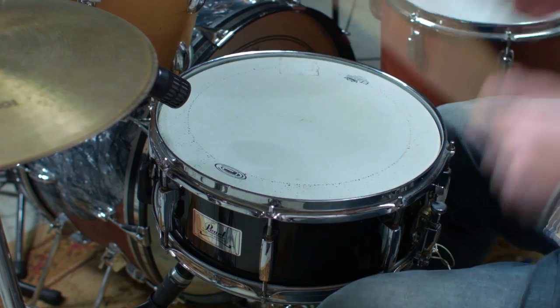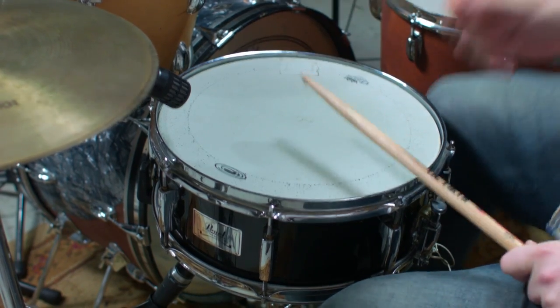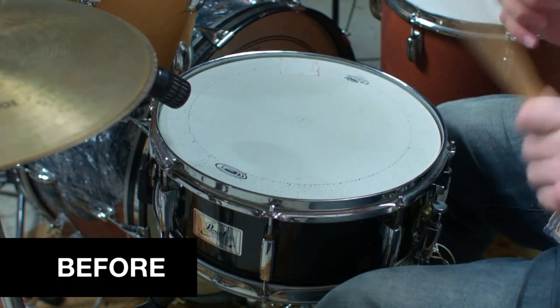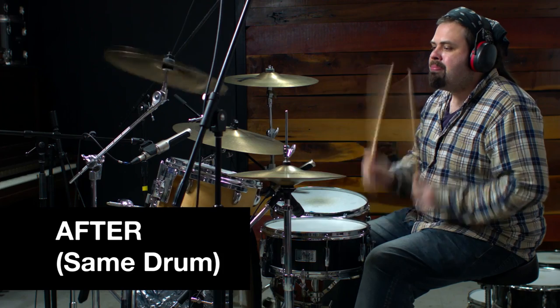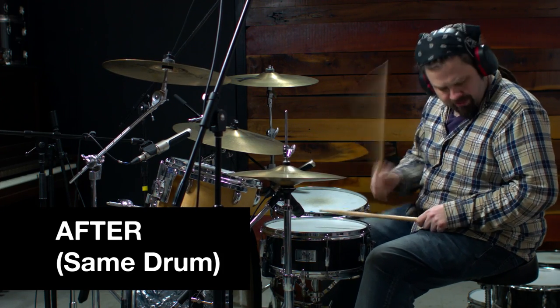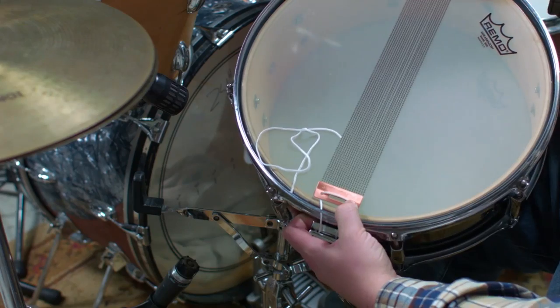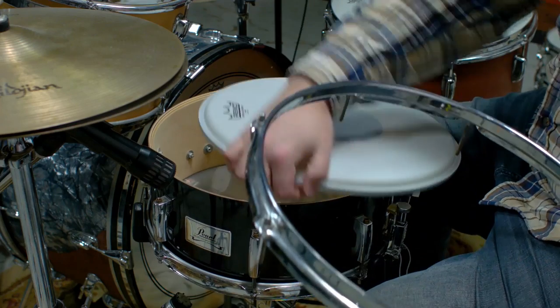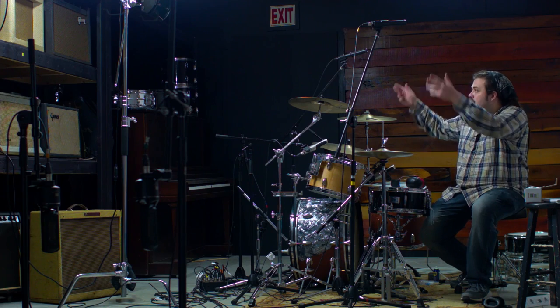I've been doing a lot of stuff with snare drums recently, and I just put out a course called How to Get a Great Snare Sound from a Cheap Drum. Here's the before and after of what we actually do in the course. It's a great step-by-step course about how to really rebuild a drum from scratch — a great way to build up a snare collection for your studio.